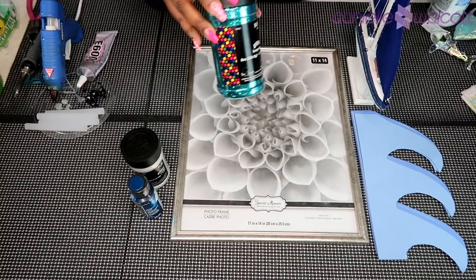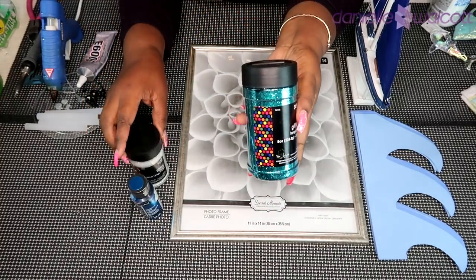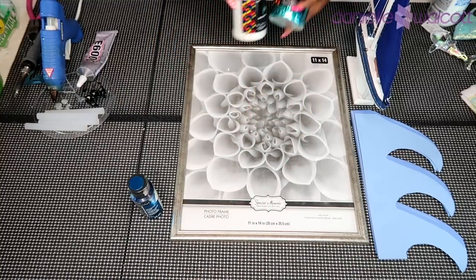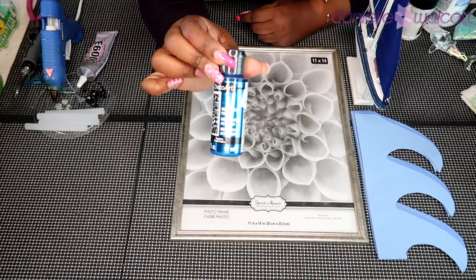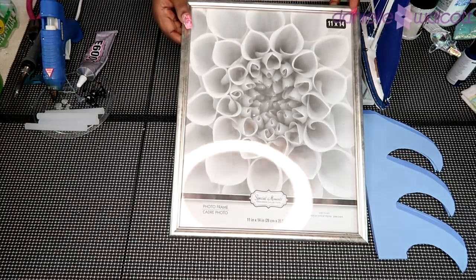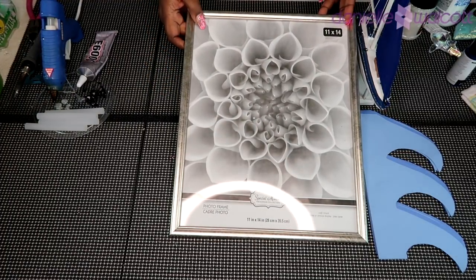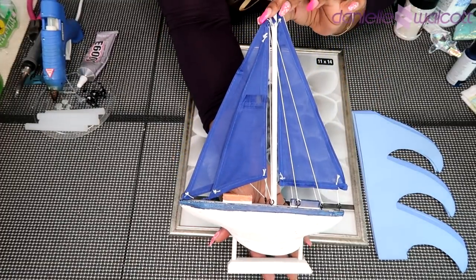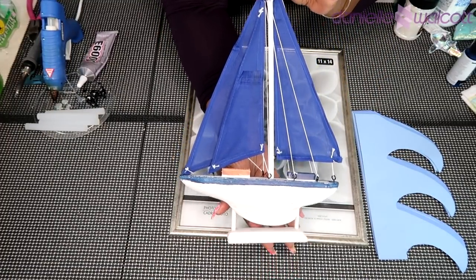You will need some spray paint — I'm using the shimmer metallic blue. You will need some sand, some glitter in a shade of blue as well as some iridescent white, some metallic blue acrylic paint, four 11 by 14 picture frames, and a topper for your diaper cake. I am using this blue sailboat.